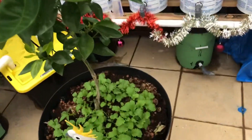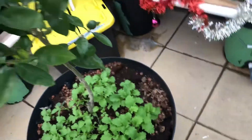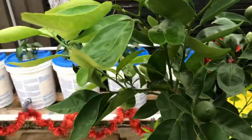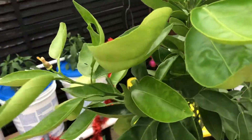We're growing it in coco peat and clay balls down the bottom here, and it seems to go really well. We're giving it nutrients. There's some more fruit here — so it's going really good. There's another one here too, just going good.